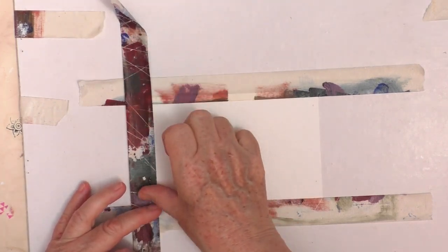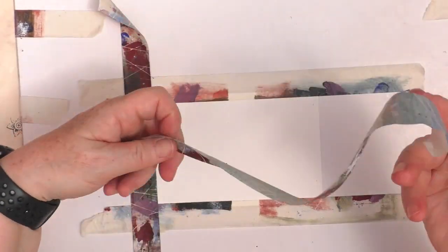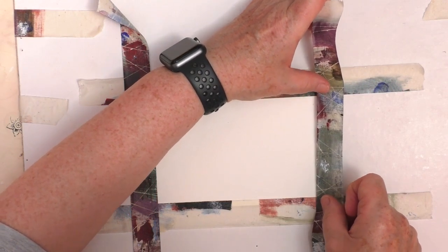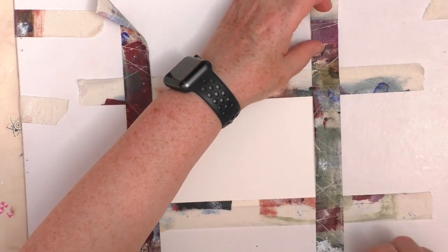If you don't have masking tape, you can use washi tape. This particular masking tape is quite sticky, so I do need to be careful with it. I will give you some hints and tips towards the end of the video on how to safely remove it.